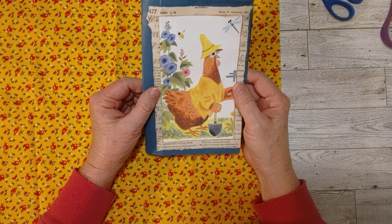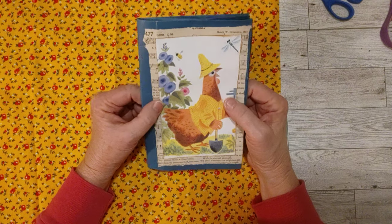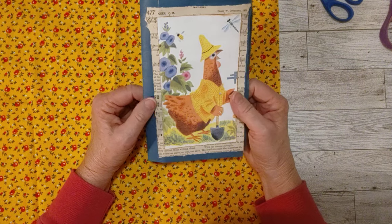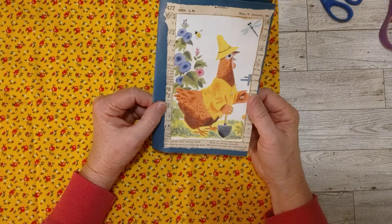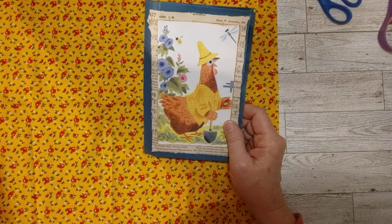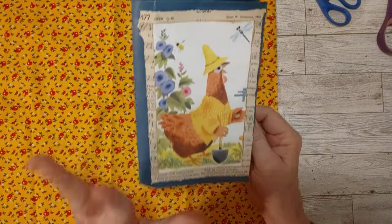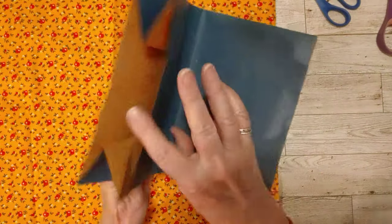I am going to work today on this junky junk journal that we started during the hashtag Junk No More collab. That's a collab hosted by myself and Maria. We used this little piece right here that came from a little golden book, right here like that. What is junky about this is the gift bag that I'm using here.